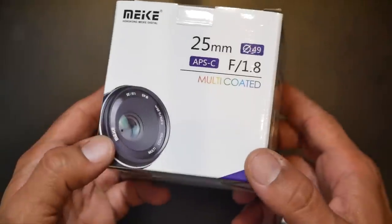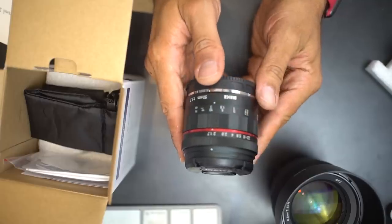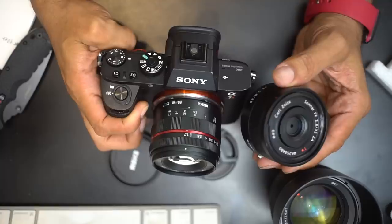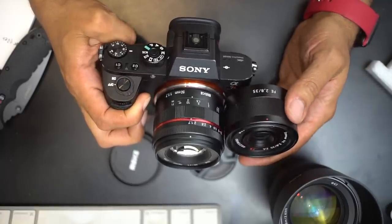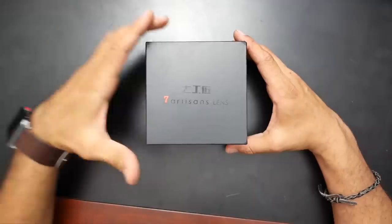Welcome YouTube to another lens review on my channel, The Amateur Photographer. On this channel, I do camera gear reviews as well as tutorials for new photographers. If you're new here, consider subscribing and activating the notification bell.